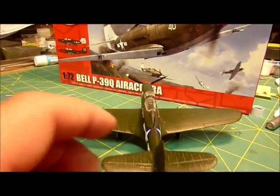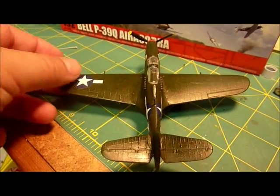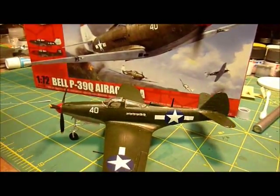Overall, I'm really satisfied with her. Turned out really good. Airfix makes pretty decent products — what can you complain about, right? So that's my Aircobra.